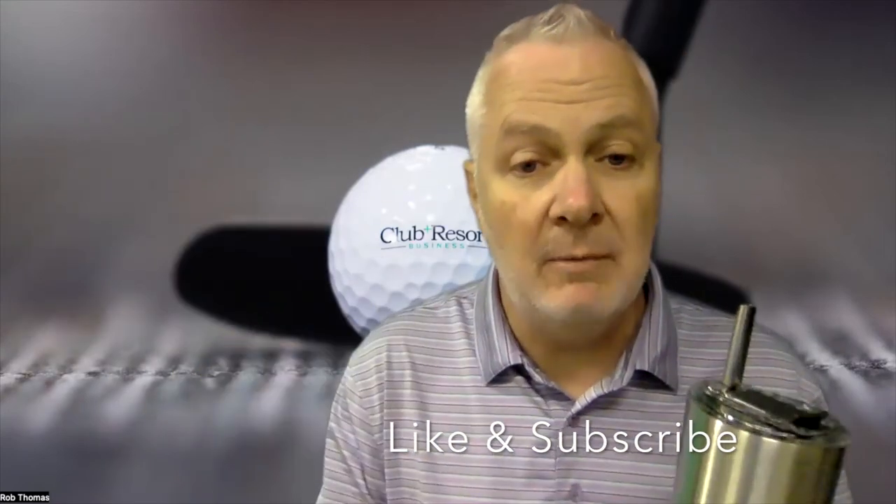Before you go to hidratespark.com, do me a favor — hit the like button below and subscribe so you know when we have other items like this for the pro shop, food and beverage, or from the maintenance side. Take care, stay well, and have a great day.